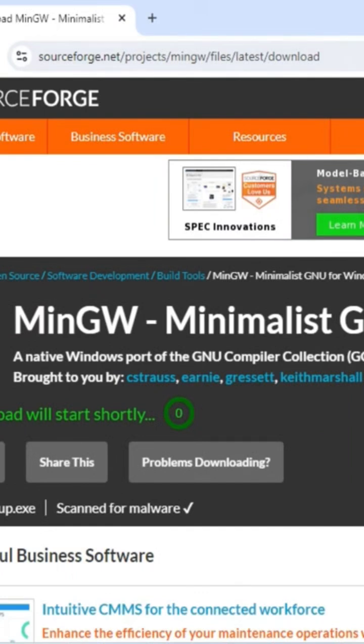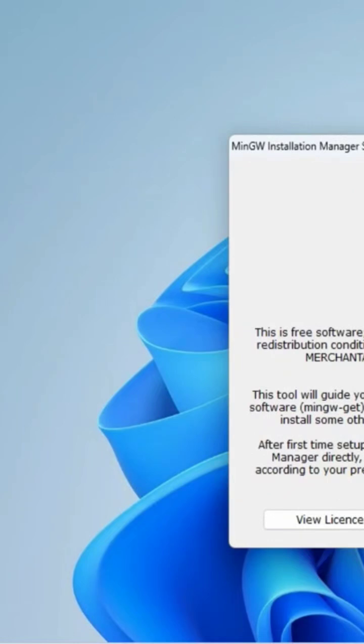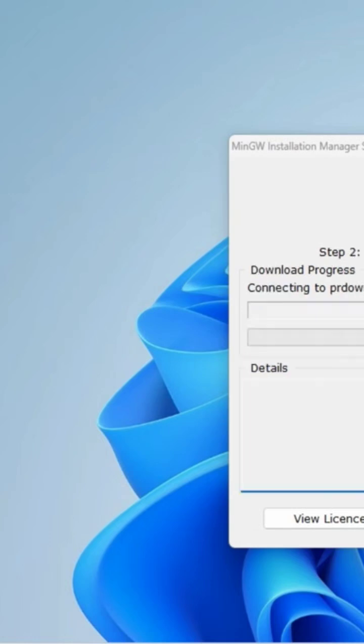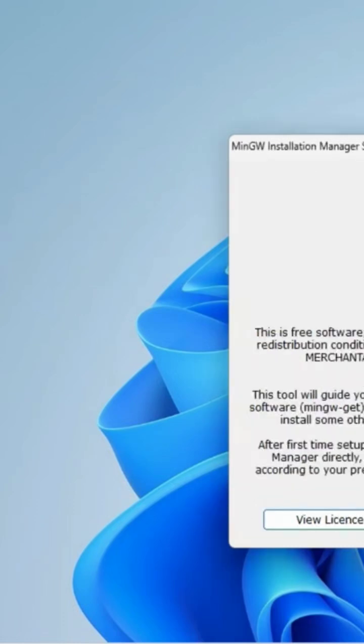Now I'm going to click on this exe. Let me close my browser, and here I'm going to simply click on the install button. It's showing me the location where MinGW will be installed — just click on continue button, and now it will start installing your software.